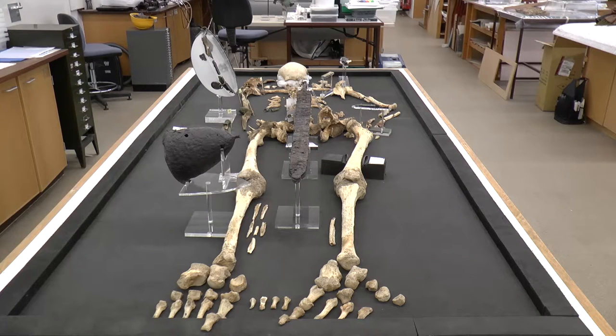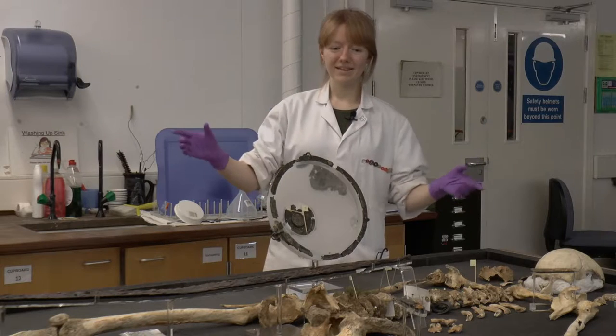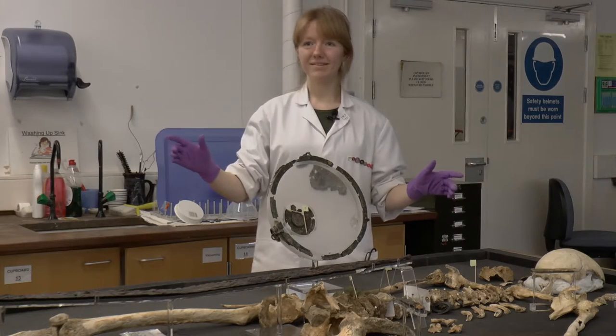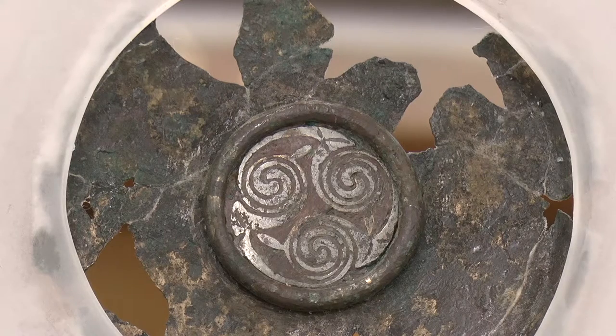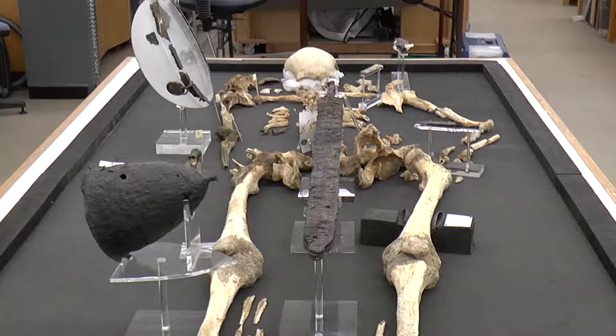So what can we tell when we look at our Anglo-Saxon man? Well, you can see that he's buried with quite a number of objects. The most specific things really are his sword, we have the bowl here, and we also have the spear, and they all point to him being quite a highly respected figure within his local community.